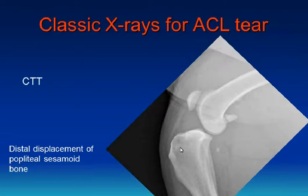Another common change is visualization of the cranial tibial thrust. The femur in a normal dog shouldn't sit back there — it should sit on top of the eminence, on top of the tibia.